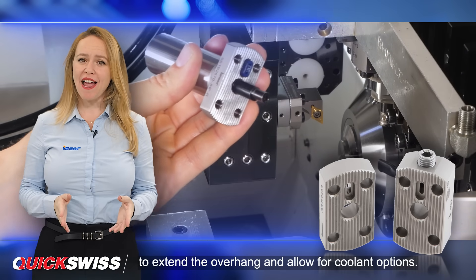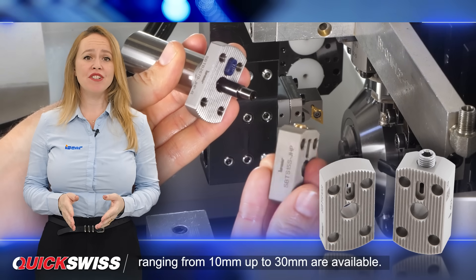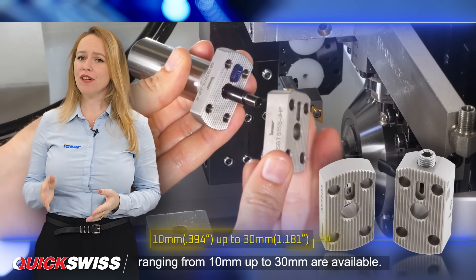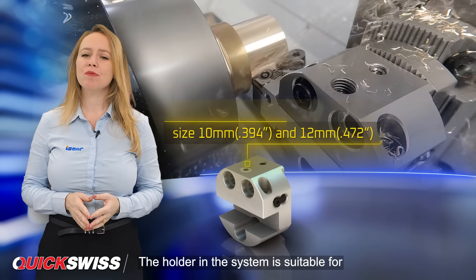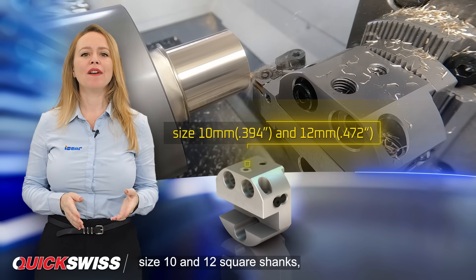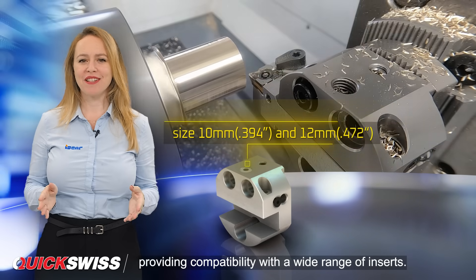To extend the overhang and allow for coolant options, spacers of different thicknesses ranging from 10mm up to 30mm are available. The holder in the system is suitable for size 10 and 12 square shanks, providing compatibility with a wide range of inserts.